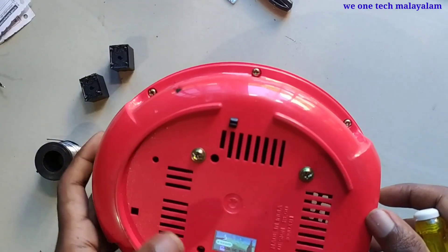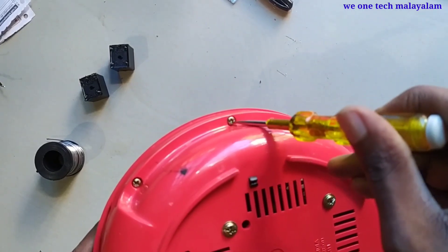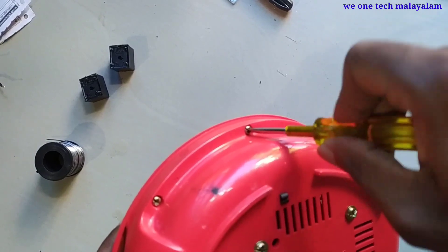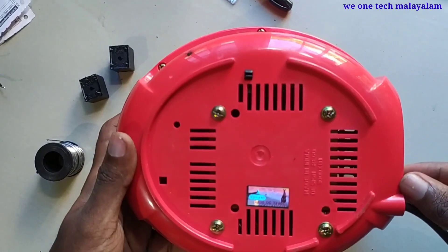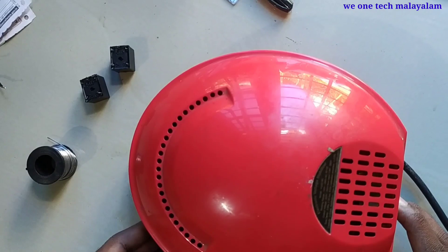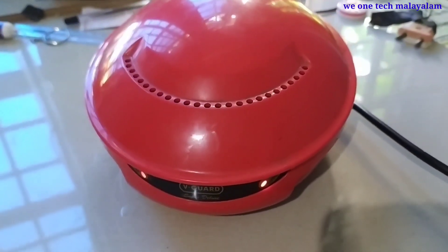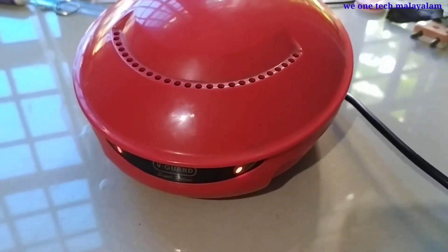We need to check the screws. We need to cut the stabilizer in the lighting. We need to work in the two lights. I will do a little bit of work. I will do a few videos on YouTube. I will see you in the next video. Bye!